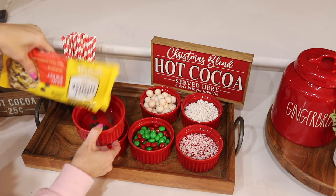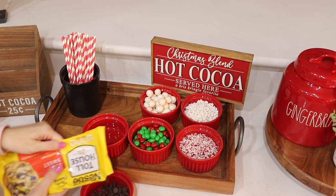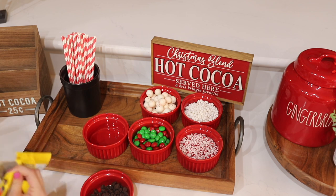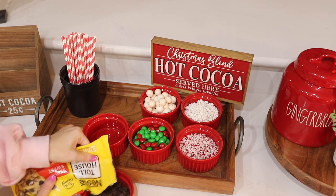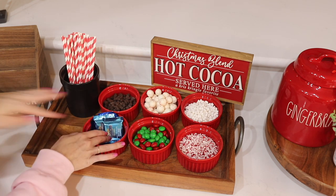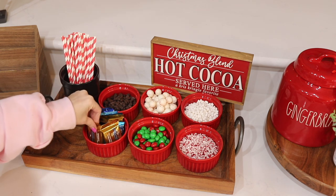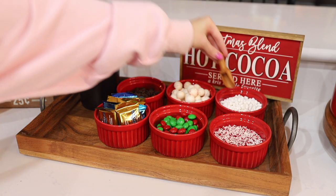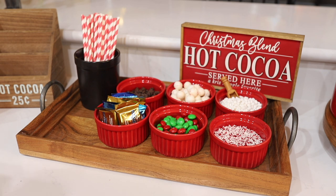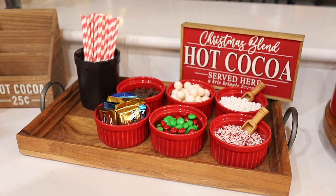I'm also using red and green M&Ms, mini chocolate chips, mini candy kings, and little square chocolates for adults who want a little chocolate with their hot cocoa. I also have straws that can be used as stirrers, or for kids like mine who like to drink their hot cocoa at room temperature with a straw. I love a good hot cocoa bar — you can use any toppings you want. We're actually using this for our family Christmas party, and Bentley is having a Christmas-themed playdate where we'll watch a Christmas movie and I'll have this hot cocoa bar out.